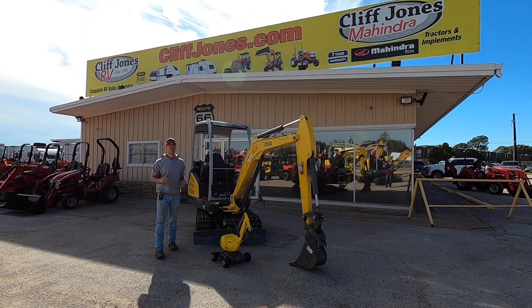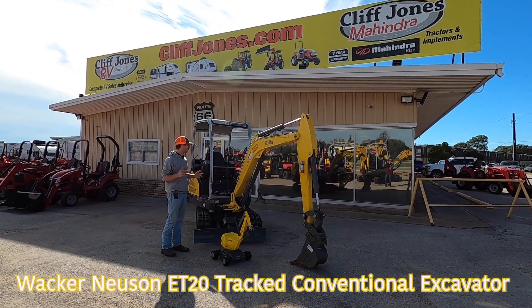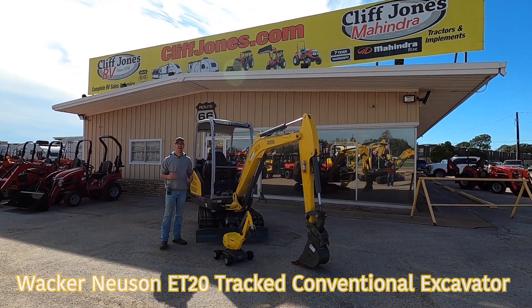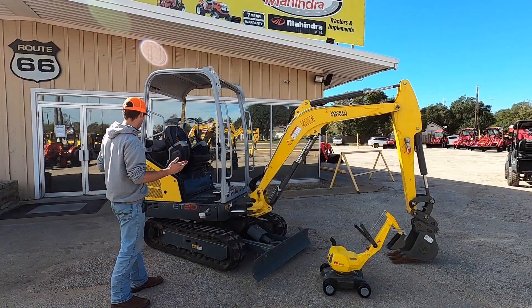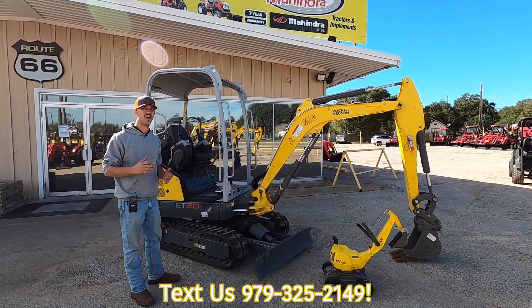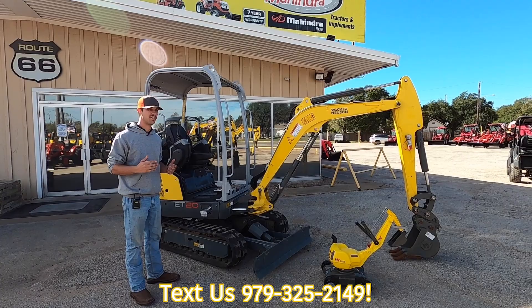Good afternoon, YouTube. This is Jay here at Cliff Jones RV & Tractor. I've got here today a Wacker Neuson ET20 Compact Excavator. This is the Wacker Neuson ET20, and it is going to be a 17.5 horsepower Yanmar diesel excavator.